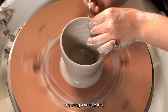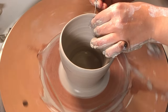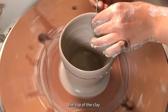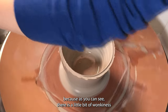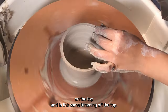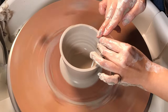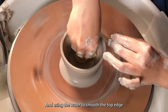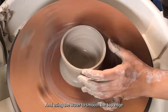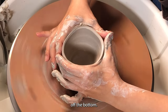I'm using a needle tool right now to trim off the top of the clay because as you can see there is a little bit of wonkiness and unevenness on the top, so I'm trimming it off. Then using a little bit of water to smooth the top edge, and then using a sponge to dry off the bottom.